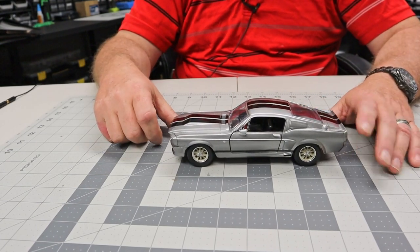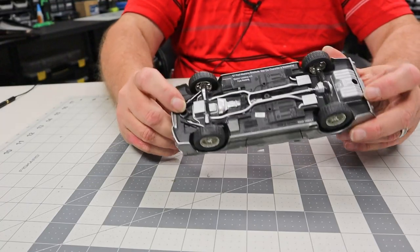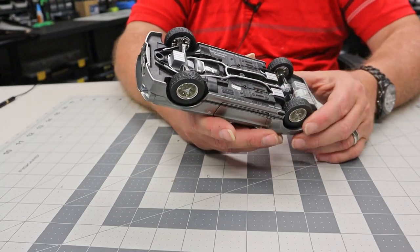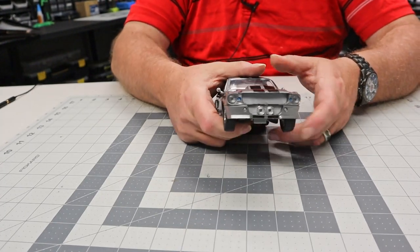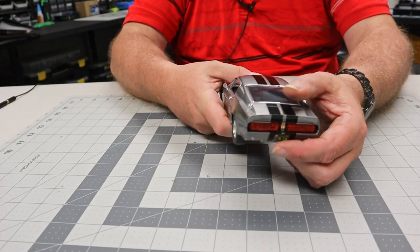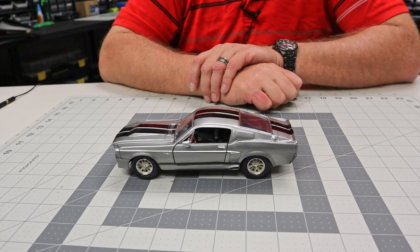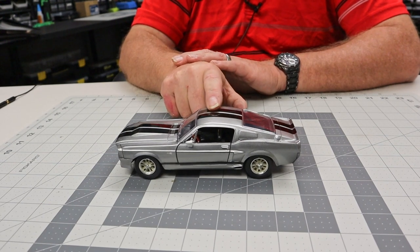This would be perfect for a diorama. Right here is a screw that I think holds the body onto the bottom chassis. I'm wondering if for some fun we could actually get these lights to light up, give it a little bit of life — that might be pretty cool. So there you have it: your bonus gift from Eagle Moss for the Eleanor build. It's 1/24th scale, by the way.